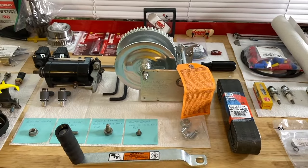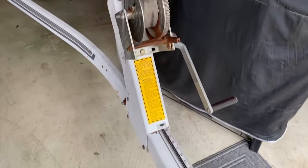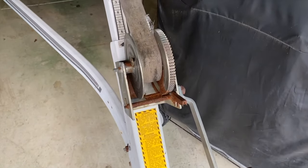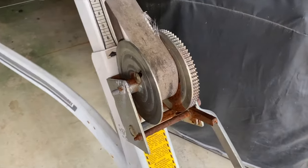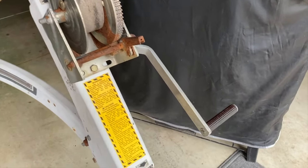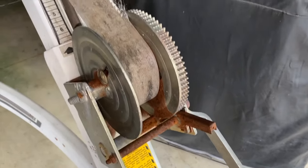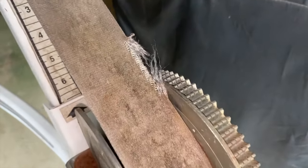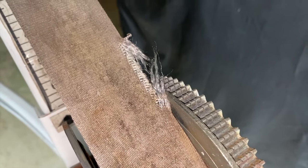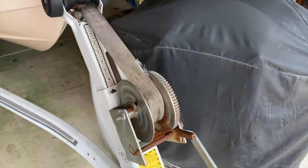All right, DIYers, we are in the garage and at our boat trailer. Here it is — our 30-plus-year-old winch and strap. As you can see, it's rusted, in bad shape, just begging for replacement. There's the crank or lever. Take a look at the strap — you can tell it is beginning to fray, and it's only a matter of time before that snaps. Time to get that replaced.